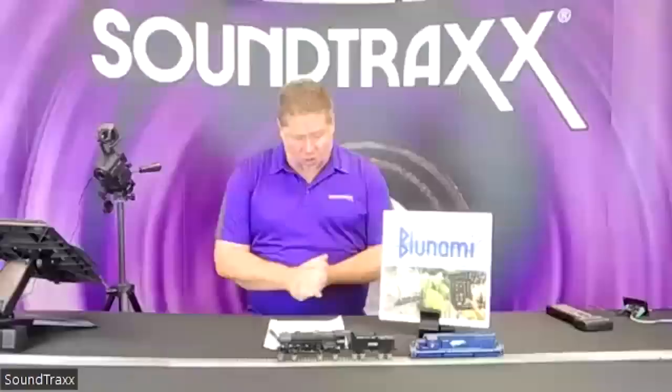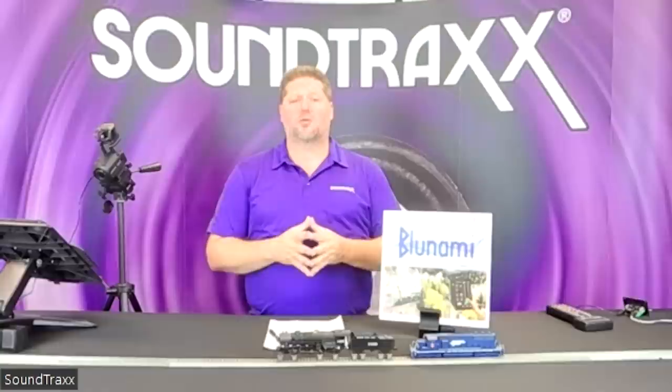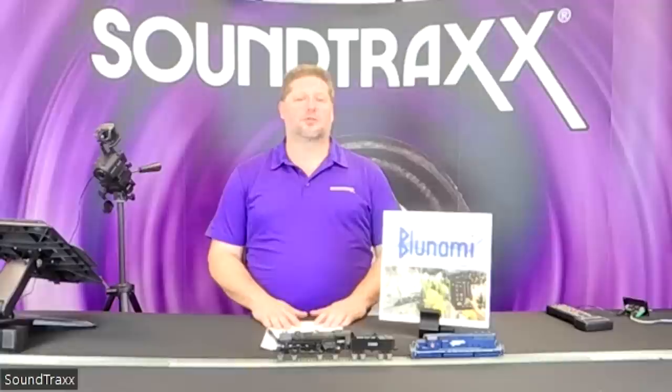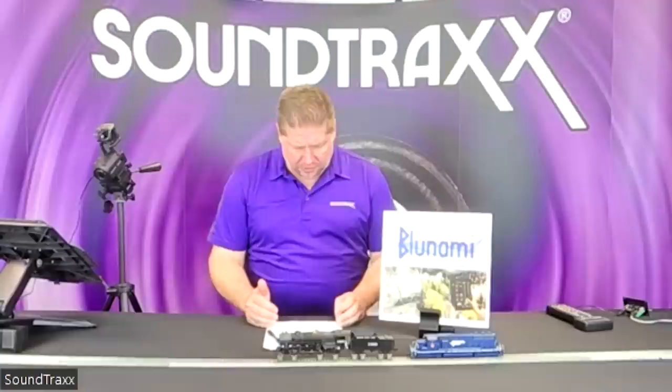These will be available only at retailers for a short period of time, so be sure to check with your retailers. MSRP is $169.95 — check with your retailers to see what discounts you can get through them, and be sure to support those guys because they will be the only ones that have it up front.